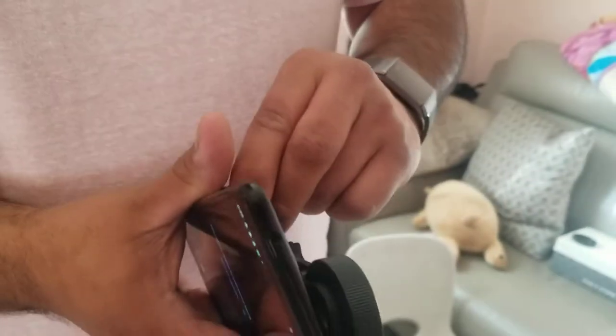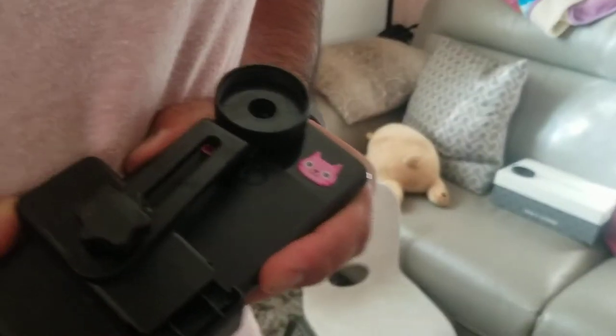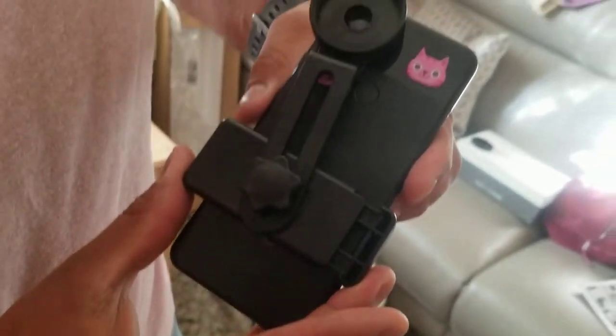Kind of like open up the adapter here — as you guys can see, almost got it perfectly. You will line it up to your phone, to the camera. You see that right there.